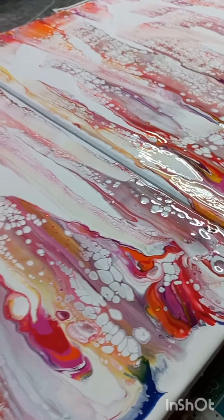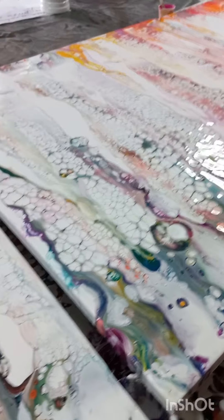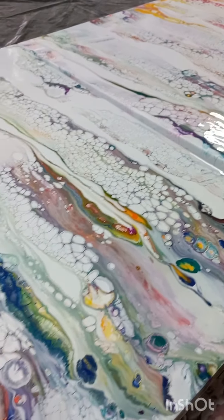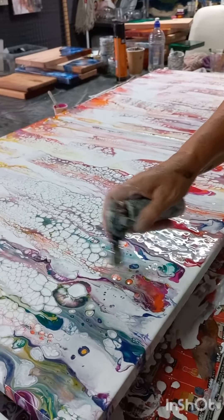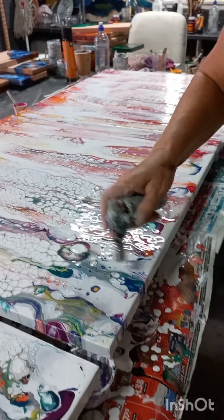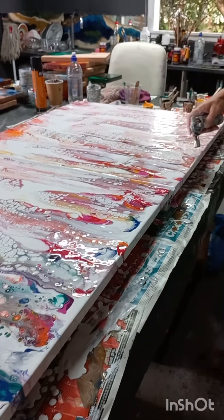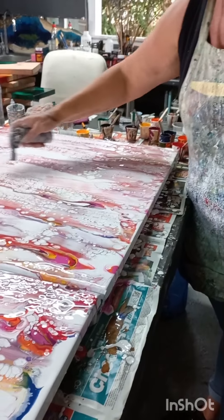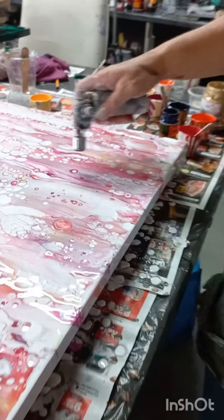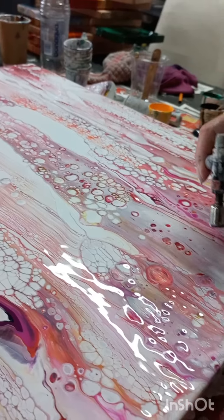Look at those beautiful colors and the lacing — how beautifully that's worked, and look at those cells at the bottom. The colors are really — honestly I didn't think a lot of these colors would work as well as they did. Here I'm just using a heat gun to break up some of that solid color at the bottom. It wasn't really necessary because I went back in with the balloon after this, but it was nice for the lacing because I didn't want to lose all of that delicate lacing up at the top.